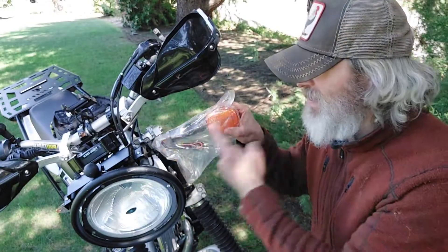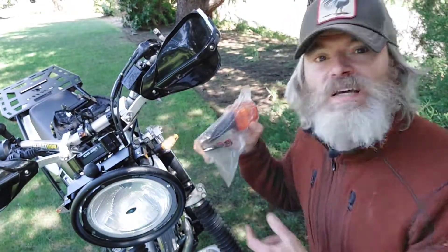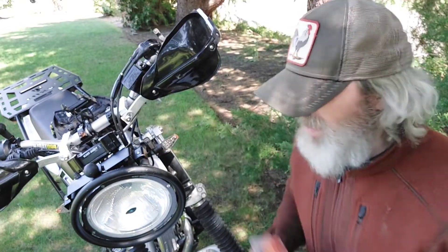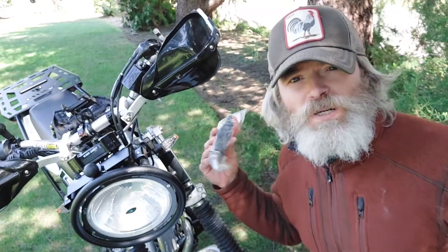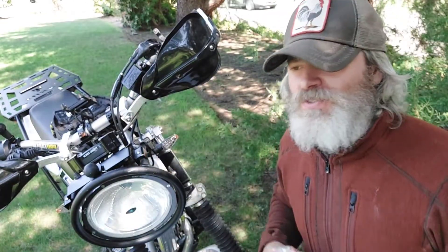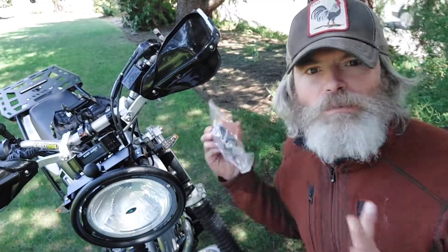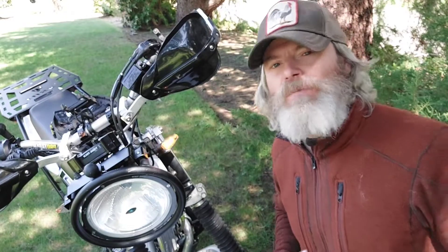I mean look at that - you can see that difference. Why? Because when you are disaster riding and you dump it over - you get shot in the solar plex by a .223, you dump it over - these stock blinkers are going to break. I had my old Suzuki DR650, I broke them all. Not because I'm a bad rider, it's just because I got shot by a .223. Solar plex right here.